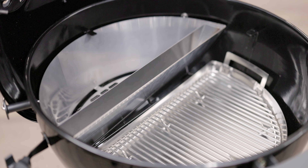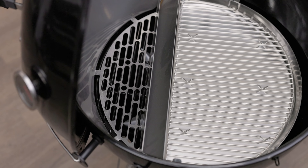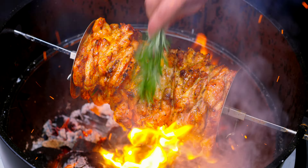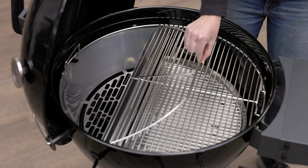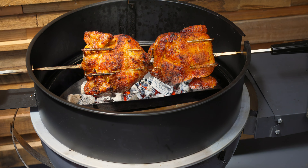What really sets the S&S kettle grill apart is the optional patented slow and sear accessory, which focuses heat for a true two-zone cooking environment. The S&S kettle has a wide range of additional accessories available for purchase to elevate your cooking experience, from rotisserie rings, drip and grill pans, stainless steel and cast iron pans, and elevated cooking racks. There really is an accessory to suit everyone's style of cooking.